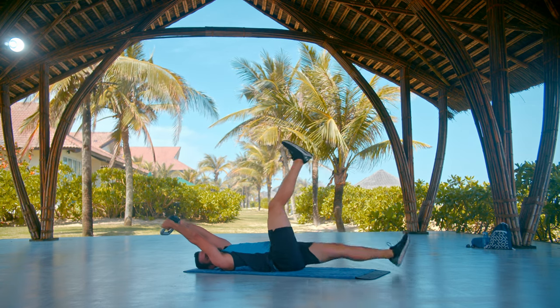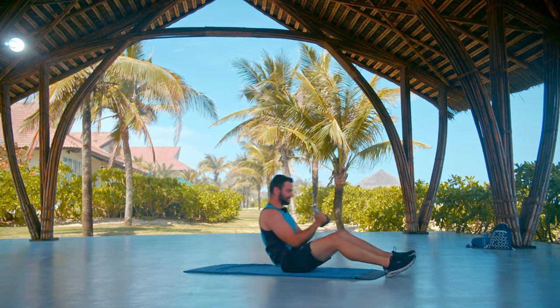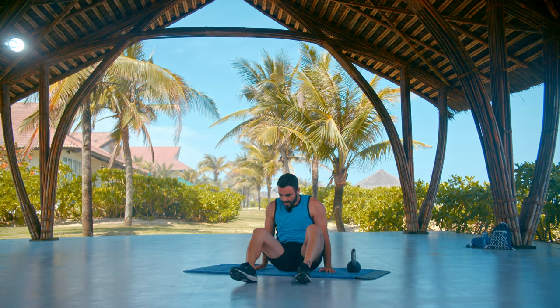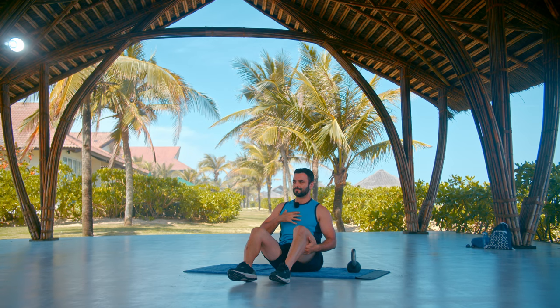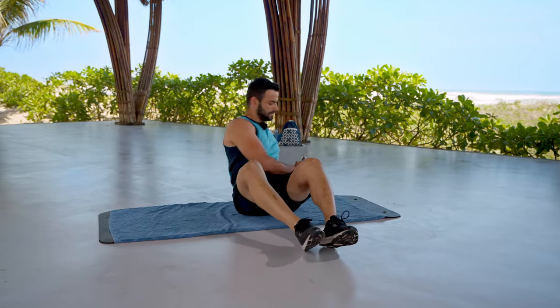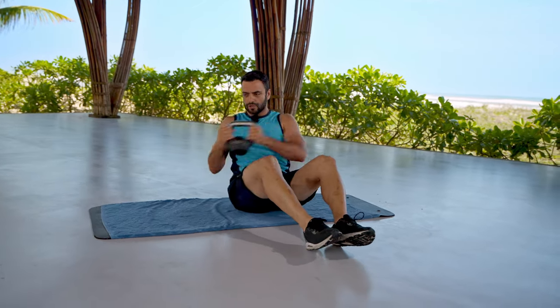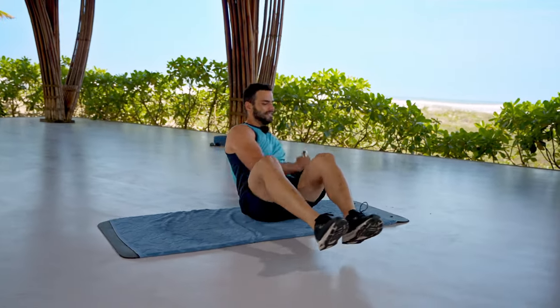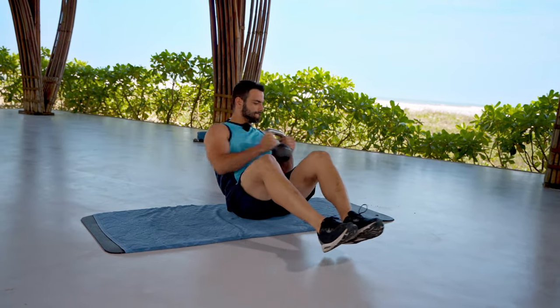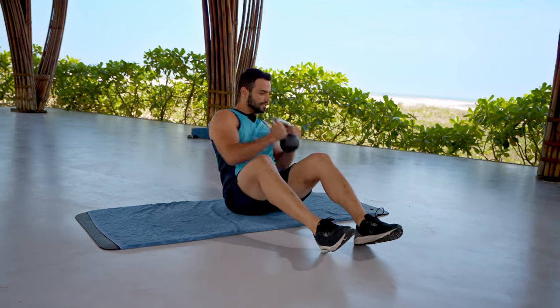Come on guys, keep going — just a few seconds more. One more, stop. Chest up, shoulders relaxed, lift the kettlebell — let's get ready for a Russian twist. Lean back slightly keeping the back straight and let's go. Bring it very close to the floor on every side and twist. If you want to do more, lift your legs up — that adds a lot more pressure. When it's too much, put your legs back down and continue the same movement.